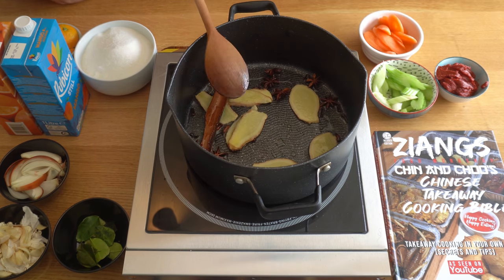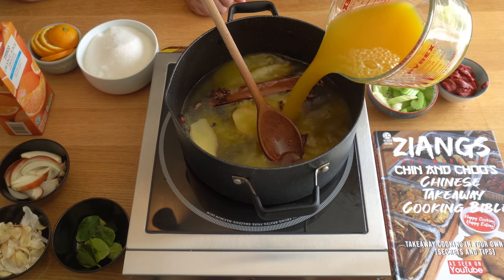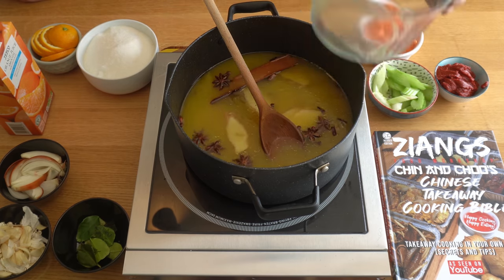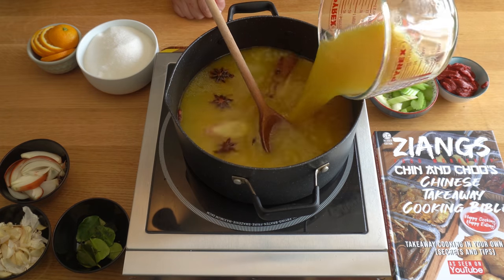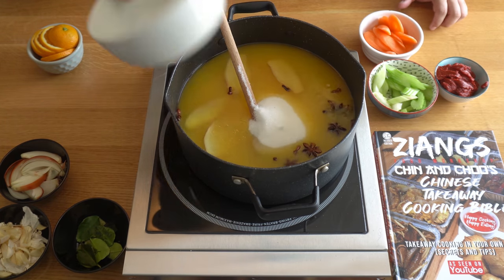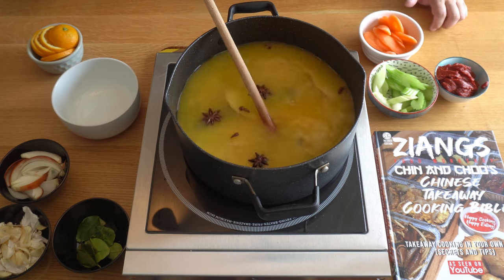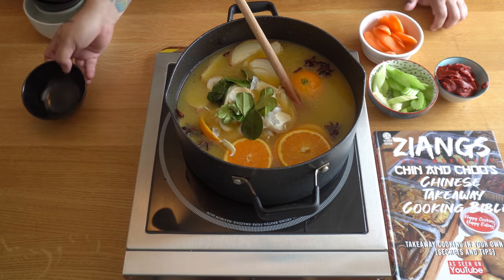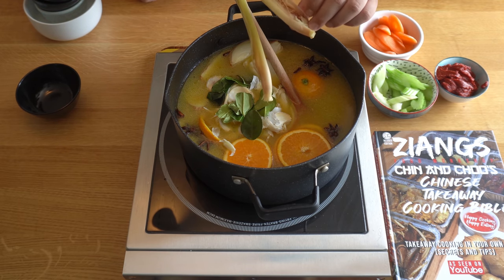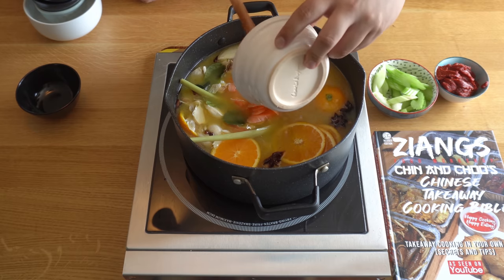Once you can smell the ginger, in goes the vinegar — 500 millilitres — and 600 millilitres of mango juice and orange juice. Now in goes everything else: your sugar — yes, there's loads of sugar, but sweet and sour, everything in moderation, it's a treat thing. Then in go your oranges, onions, garlic, lime leaves, and the lemongrass — I've bashed up the ends to get a lot more flavour out. Then add the carrots and celery.